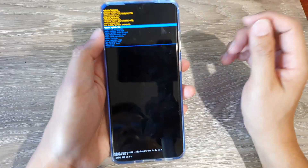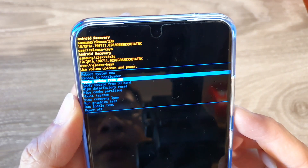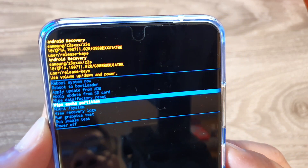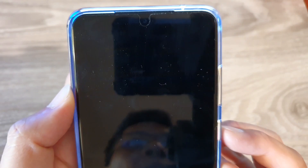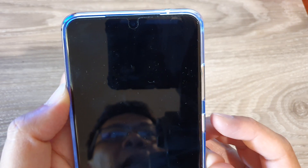Once you're in the recovery menu, press on the volume down key. Once you see it say wipe cache partition, press on the power button, then press on the volume down key and press on the power button to select yes.